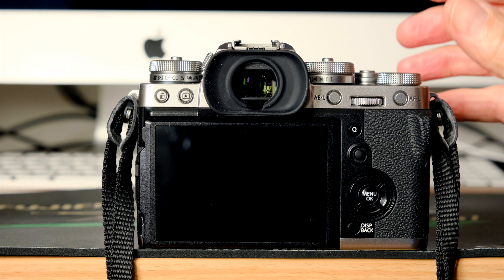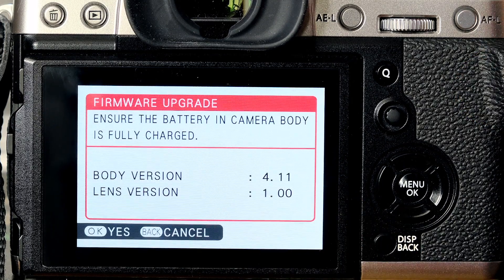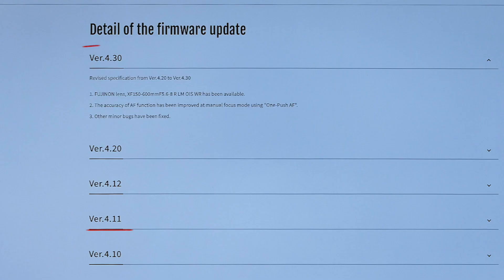Here's how to check your camera's firmware version. Press and hold in the display back button whilst turning the camera on. A couple of seconds later, I realise I'm four versions away from the latest, with only version 4.11.